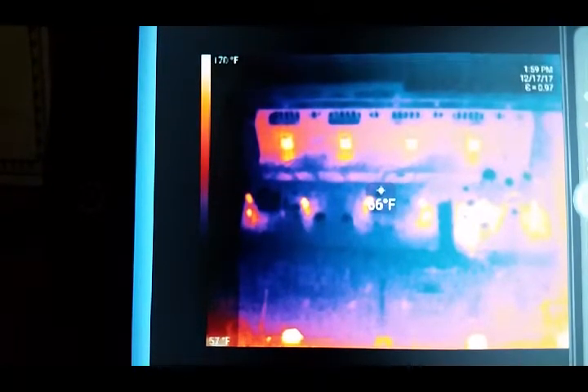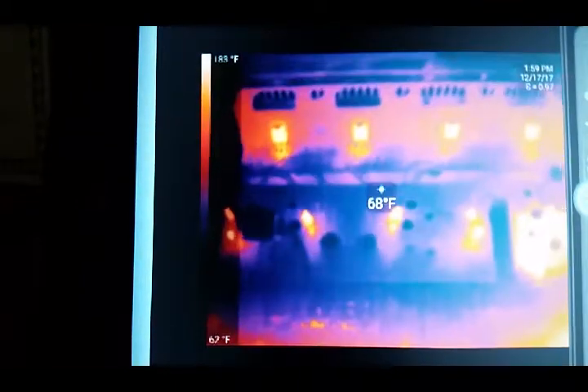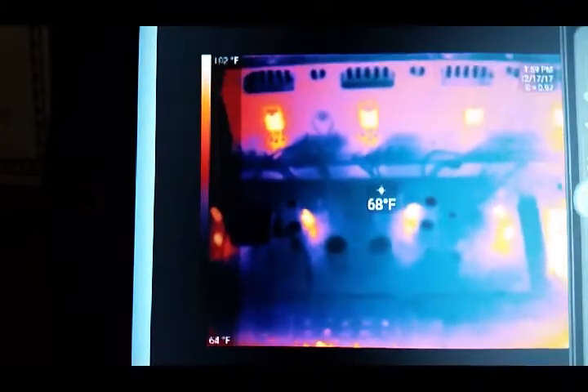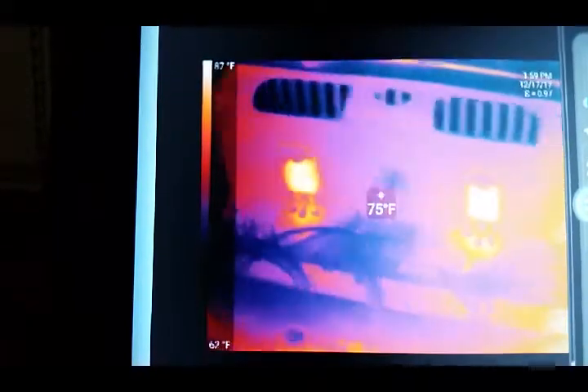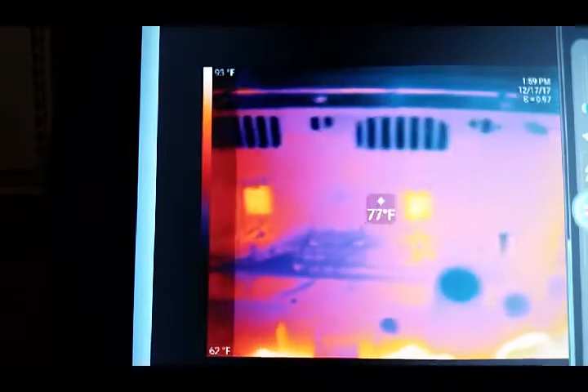The amp sounds amazing — this has made all the difference in the world. Looking at all of these transistors, you can see it's very uniform — everything looks the same. Seems to be operating fine. I'll be running this amp for a few hours and keeping a close eye on it to see if anything else starts to fall out of tolerance. These are all hovering around 81 to 85 degrees on the heat sink.